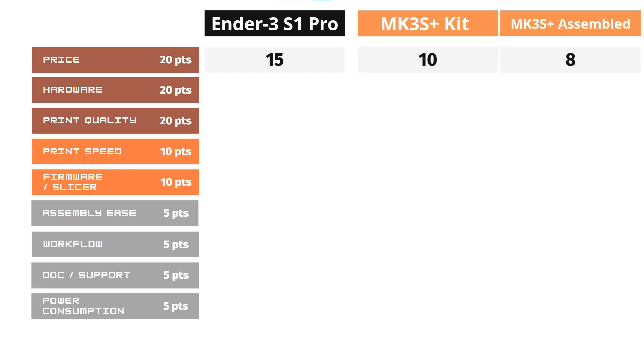For assembly ease, I will give 4.5 out of 5 to the Ender 3 S1 Pro, and I will only give 3 points to the Prusa MK3S Plus kit, as it's really challenging for a 3D printer beginner to put the kit version together. However, I will give 5 points for the fully assembled MK3S Plus, as there is nothing to assemble.